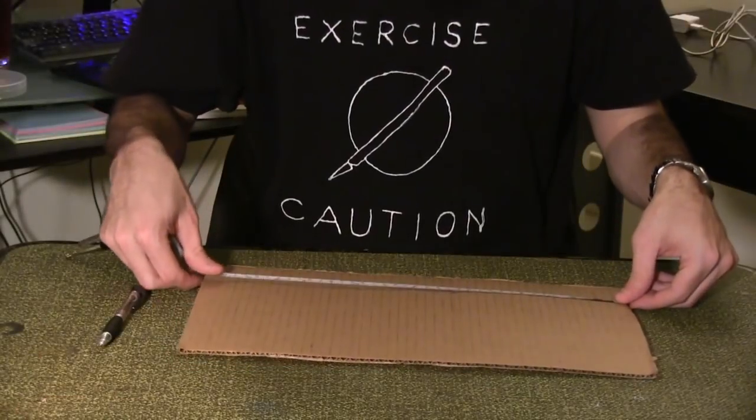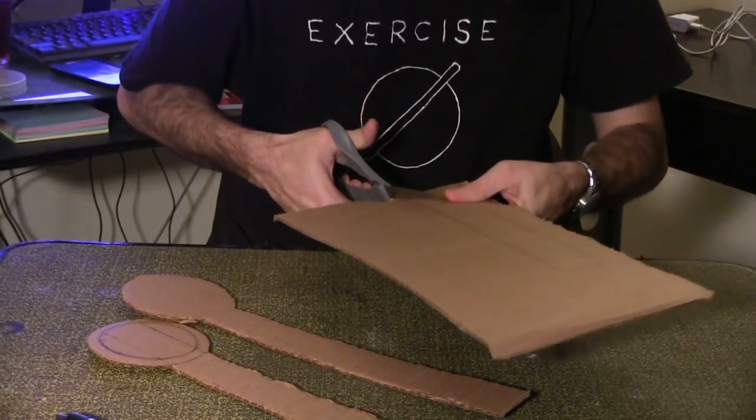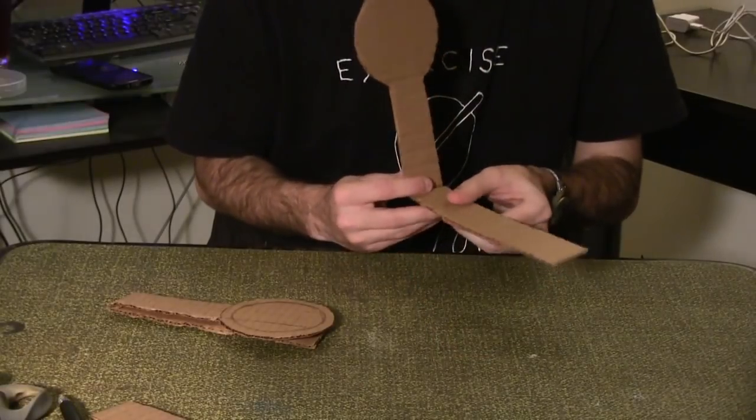First, draw and cut out this design. You'll need two of it. Cut out a third section 10 inches by one and a half inches. Fold one of the circle pieces at the eight inch mark, starting from the circle end. Repeat for the other piece.